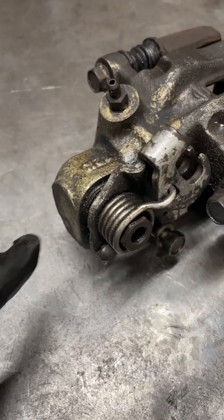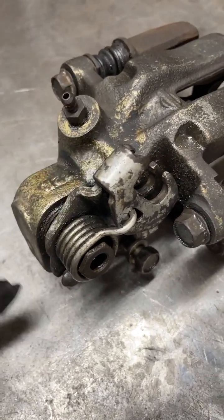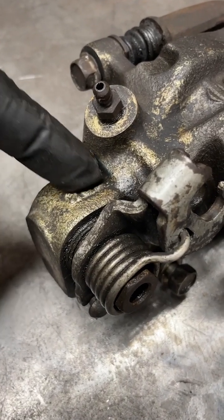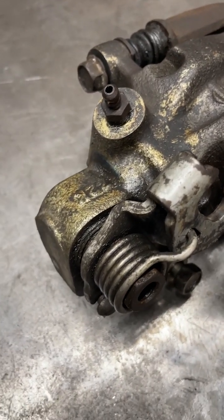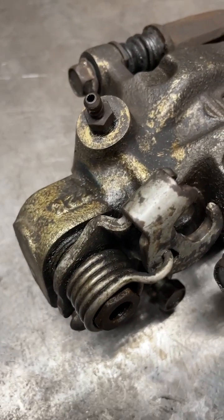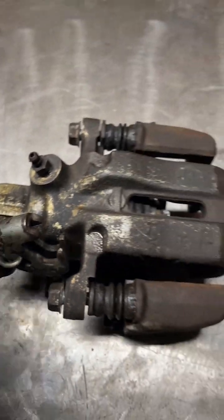If yours are like all of mine, they're probably leaking from right back here. That's where the e-brake cable connects to the caliper, and there's a tiny little o-ring inside there that has no doubt popped, and now all the brake fluid is just leaking out of this area that is not intended to have brake fluid. So let's get into it.